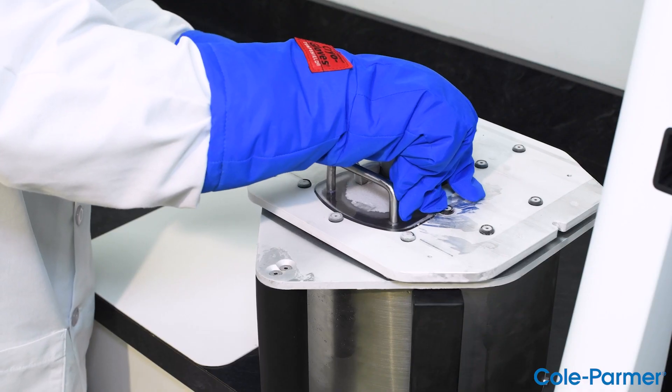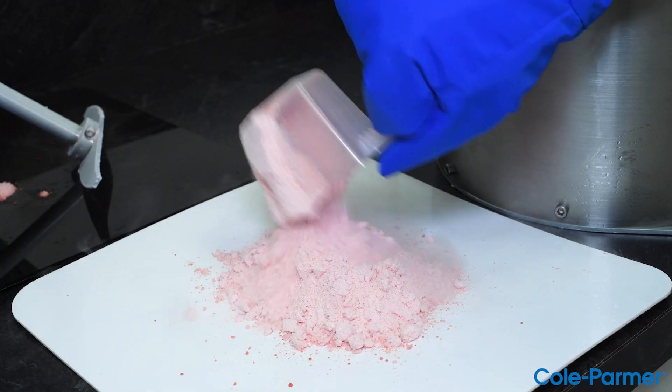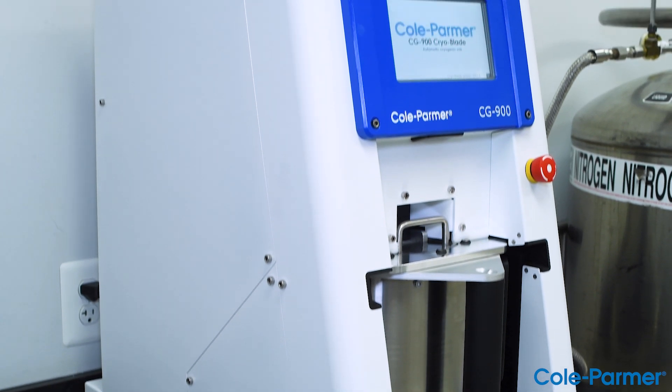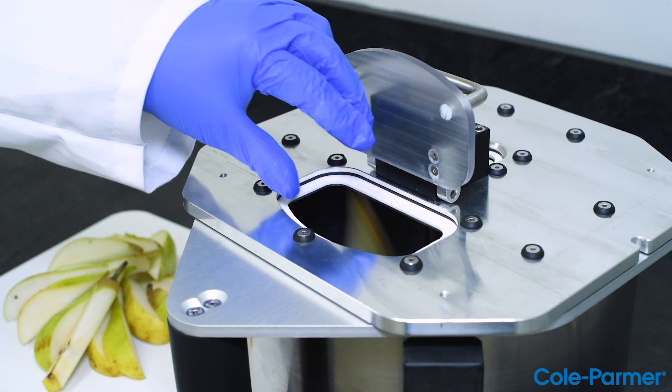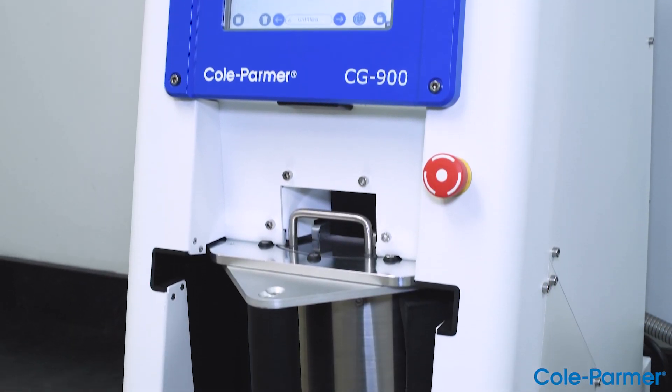The large capacity bowl can process up to one kilogram, which fulfills government regulations where testing labs must grind a complete package of vegetables or fruits to satisfy batch process requirements. There's no other cryogenic mill like it on the market.